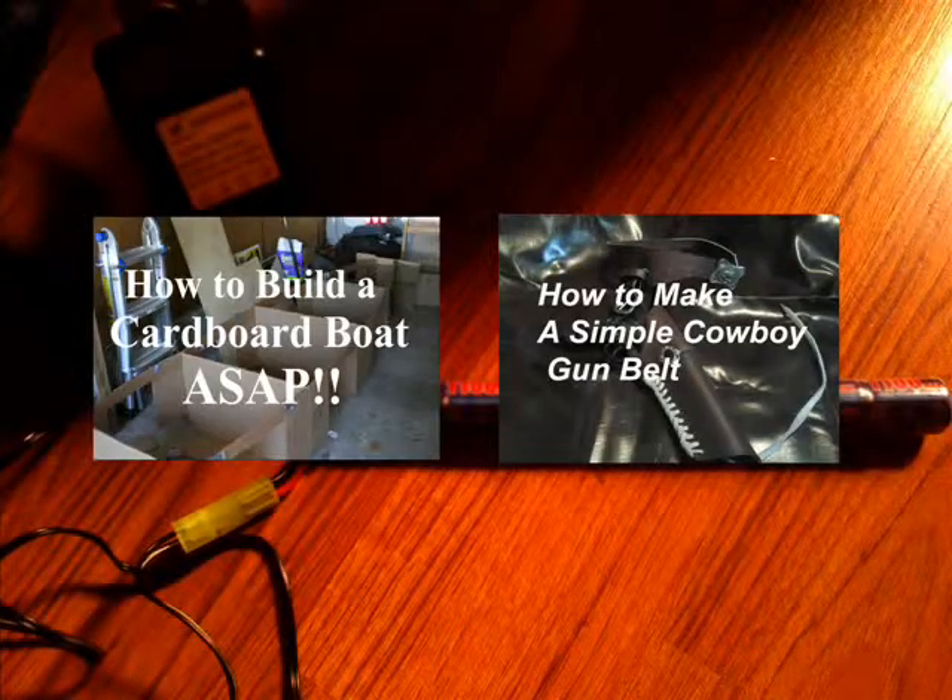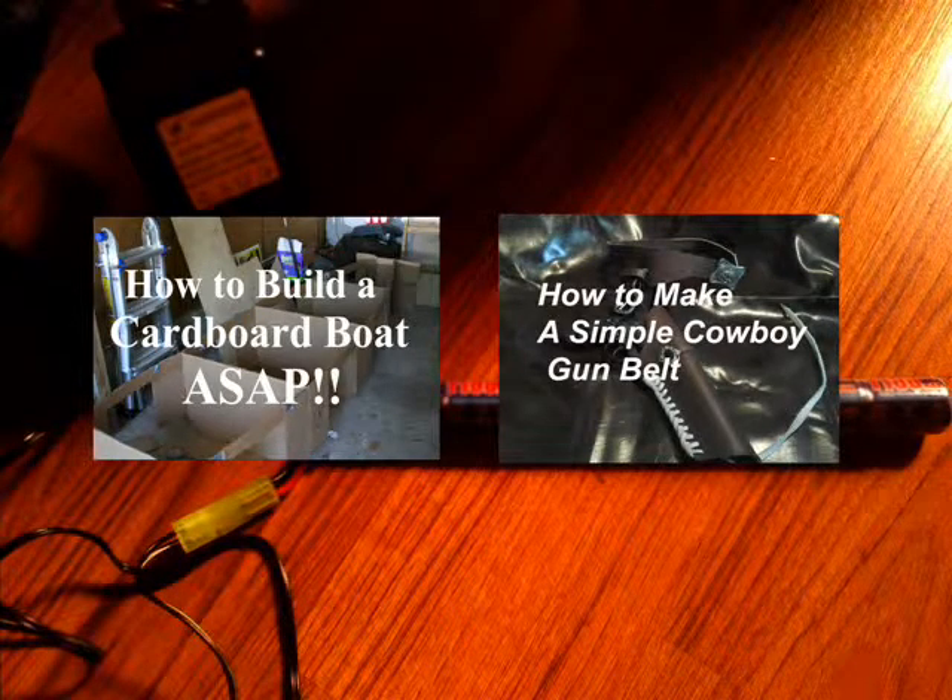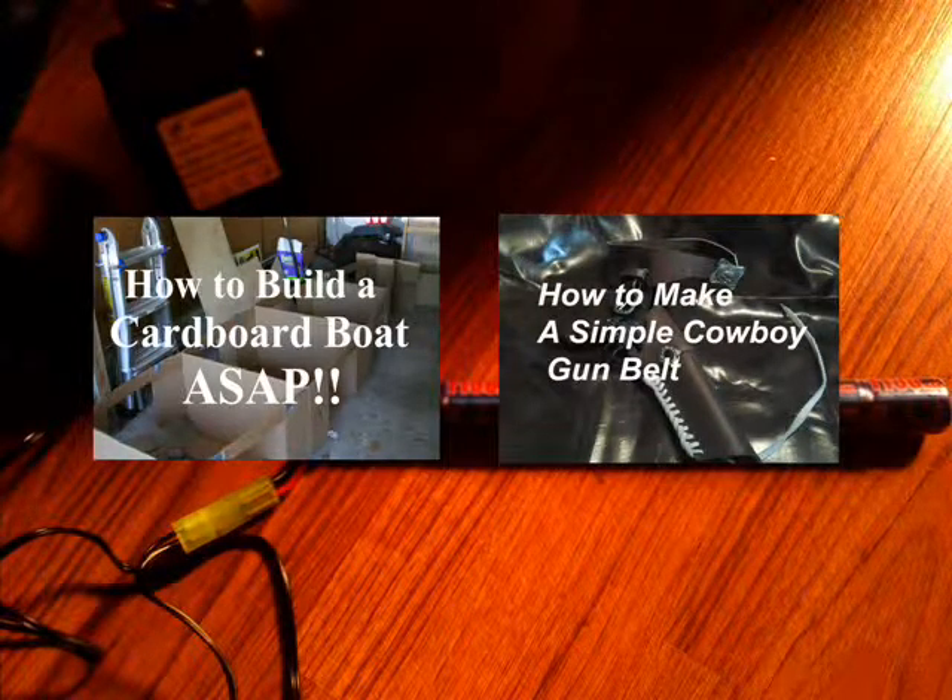Thank you for watching and as always have a fantastic day. Be sure to check out my other videos on how to build a cardboard boat ASAP and also how to build a simple cowboy holster scooter for $10.